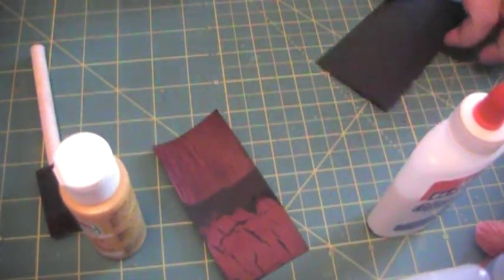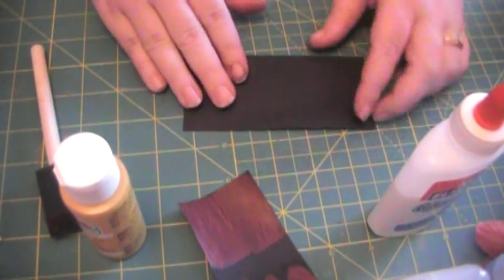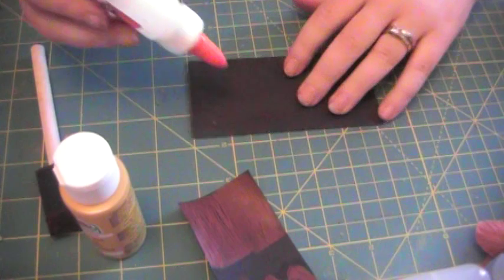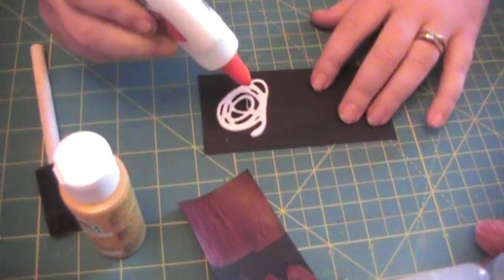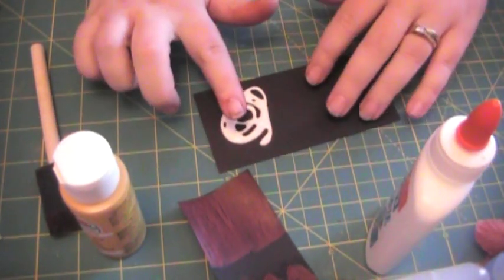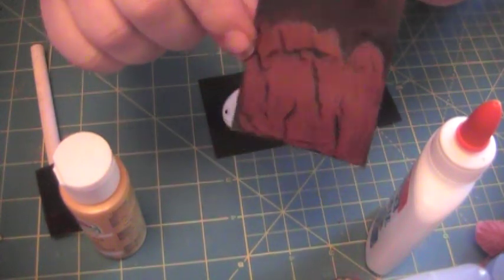It's so super easy. You take your paper or cardstock or chipboard, anything that you want to do, and you take some regular old glue and you want to generously put that on your paper. I use my finger.